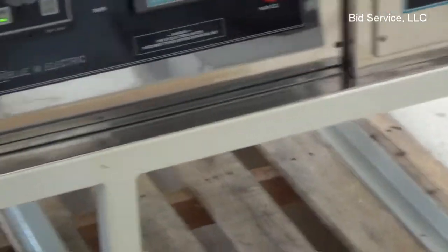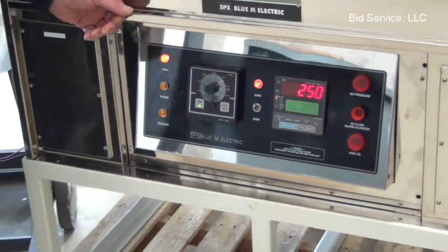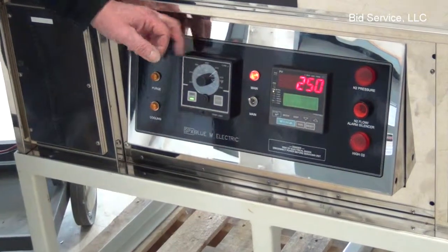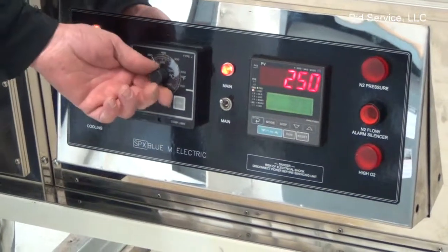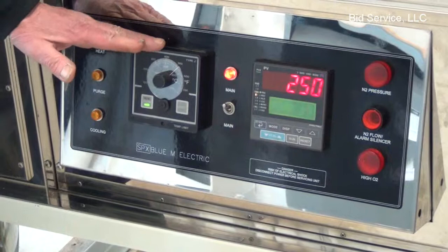Additionally, there is a second controller here which is an over-temp controller. If, for example, the oven should go over the temperature set by the user, an alarm will sound and it will inhibit the heat until it comes back down below that set temperature.